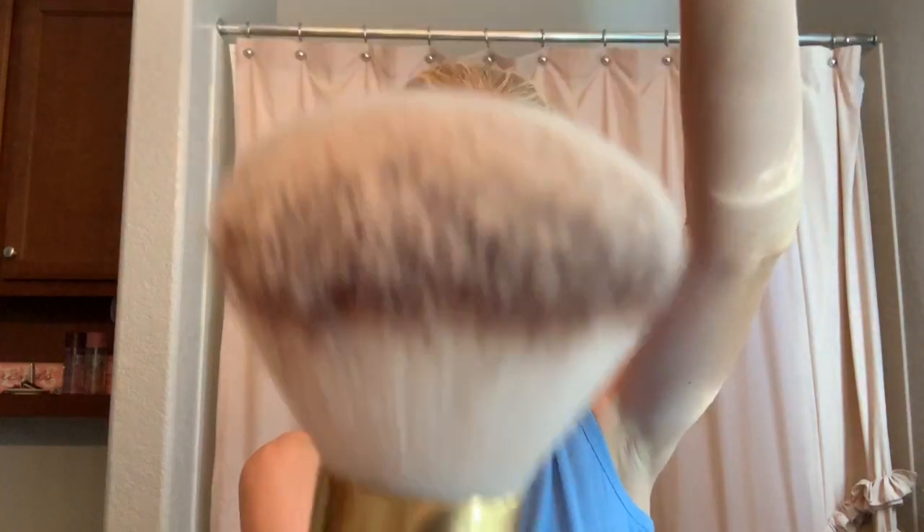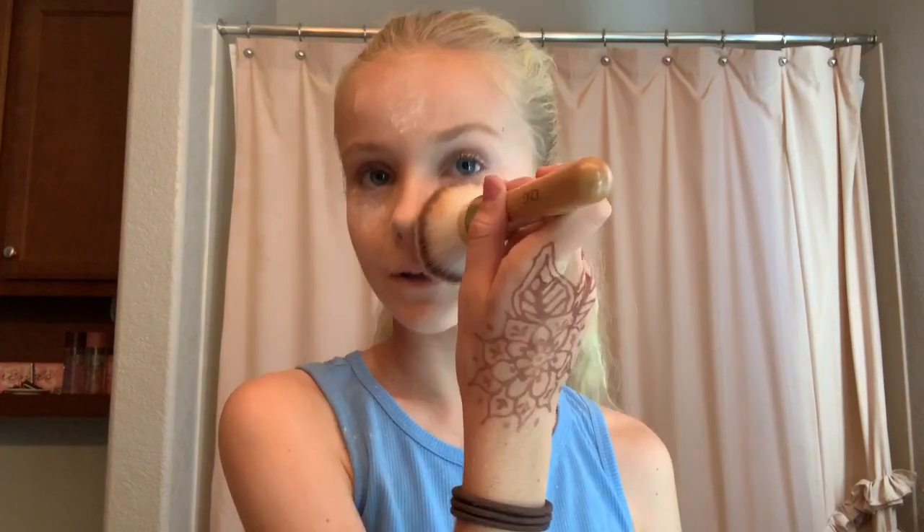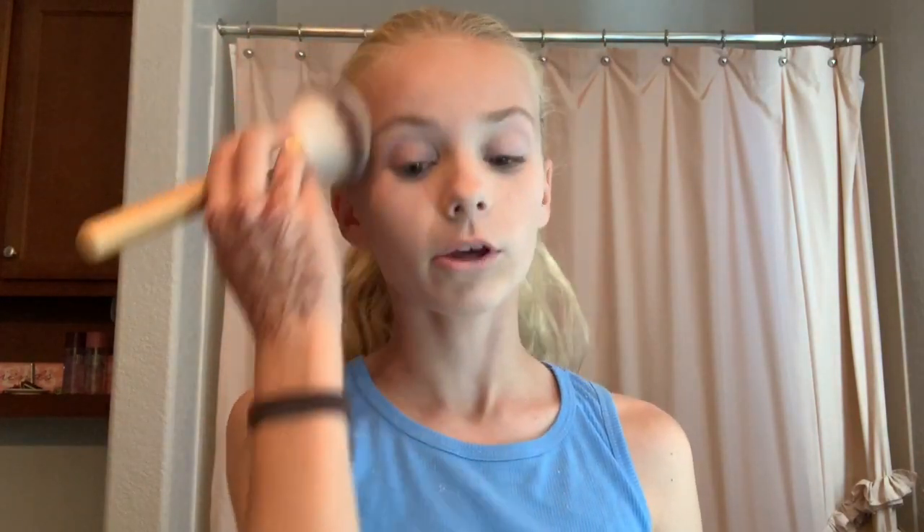I'm now going to use this gigantic fluffy brush — it's the powder brush from Icing. It's huge and fluffy. I'm just blending it in. I feel like it really does provide an extra layer of coverage for your skin. That's gonna be good for now.